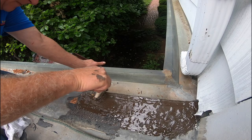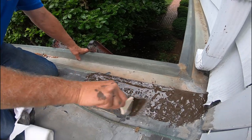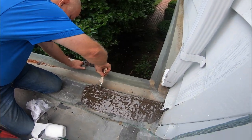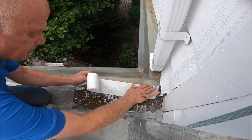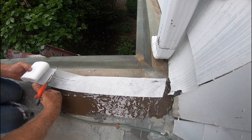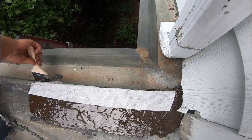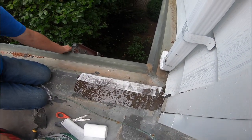Over the edge, right to here. This sticks to tar, sticks to metal — wow, this is an unbelievable product. I'm going to put this over there, just go over the edge a little bit like that. Cut it here. I'll put another coat over there — let me do this one first, tack it in there. That's it and I'm done.